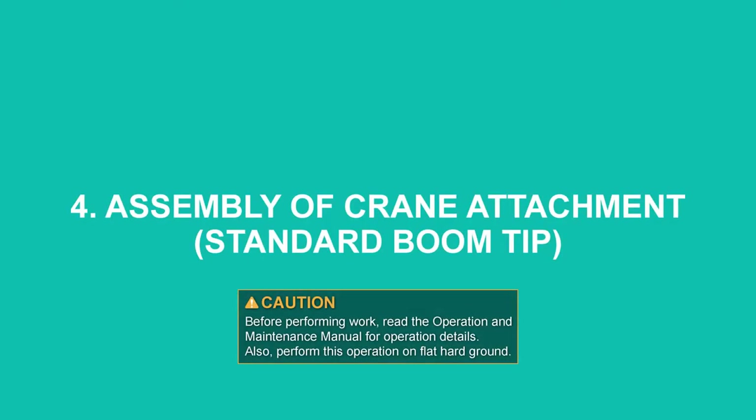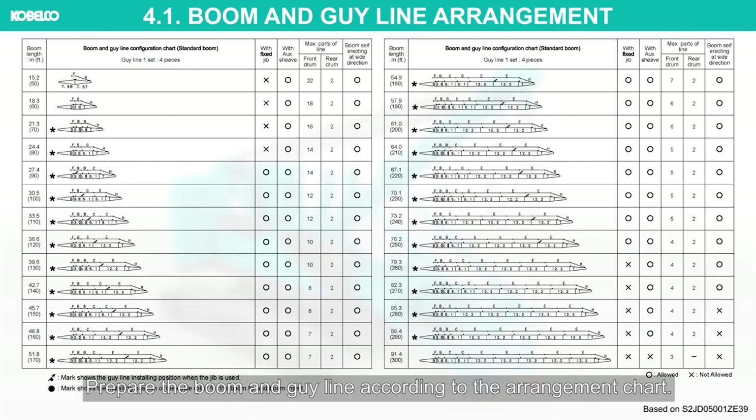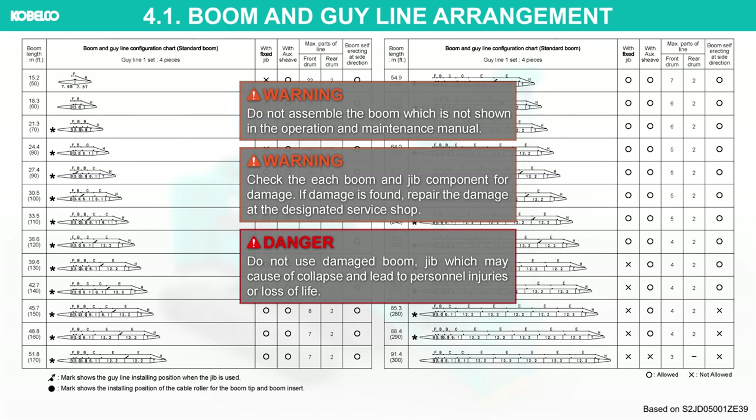Assembly of crane attachment standard boom tip. Before performing work, read the operation and maintenance manual for operation details. Also perform this operation on flat, hard ground. Prepare the boom and guy line according to the arrangement chart. Only the preferred boom arrangement is shown in the table; please check the operation and maintenance manual for details. Do not assemble the boom which is not shown in the operation and maintenance manual.